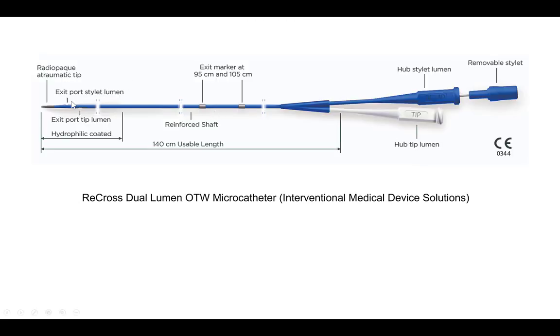This is the illustration of the Recross. It is the only dual-lumen microcatheter that has two over-the-wire lumens. As a result, it can be used with one lumen to aspirate and the other lumen to achieve re-entry in case of extraplaque wire entry, as was the case in our patient. It does have one over-the-wire lumen with an exit port at the tip, but also on the side. The second lumen has a stylet for better deliverability, which was very useful in our case, and exits a little more proximal from the tip of the microcatheter.